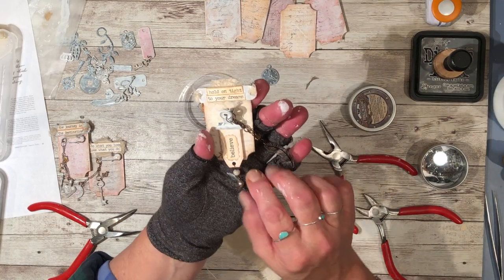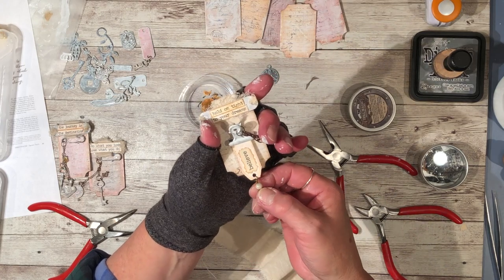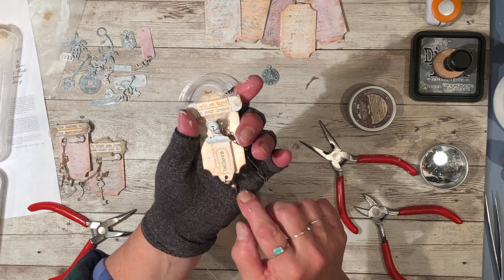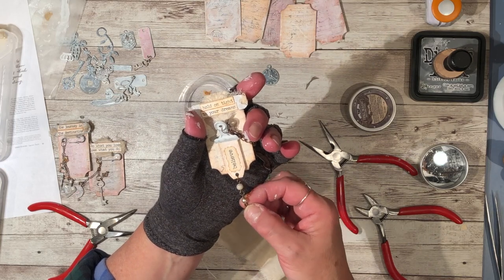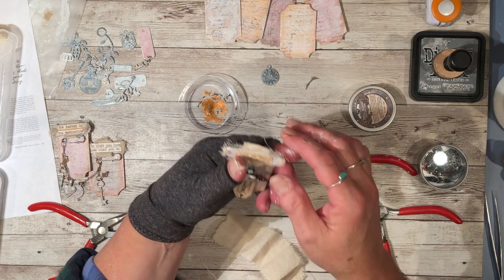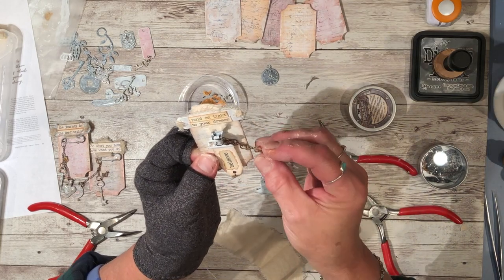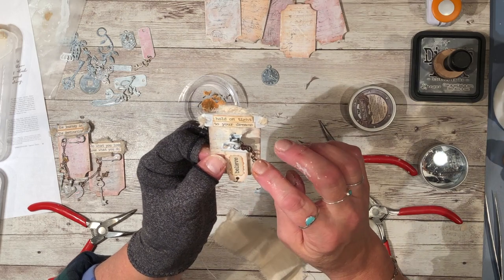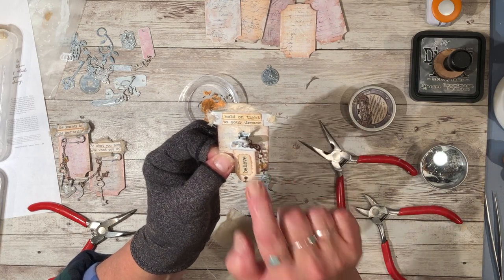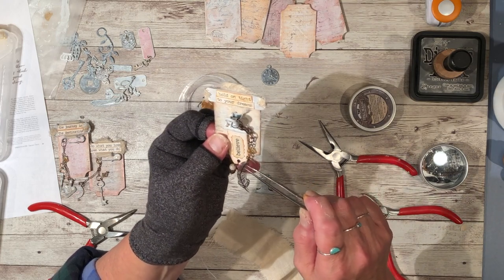For the chain I just made some little dangles with one bead and made loops on each end so I could attach another dangle with a jump ring, and then another dangle with a jump ring. This one is a little bicone bead — I put a loop at each end of the bead, attached it to the chain with a jump ring, and then attached it to the feather with another jump ring.